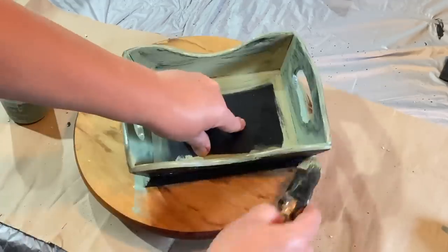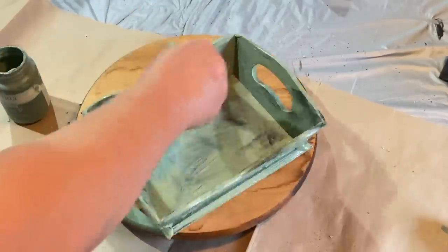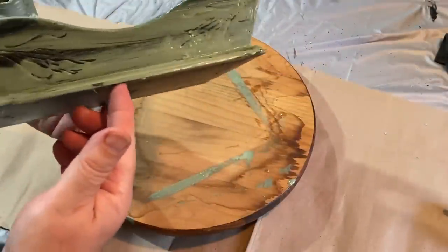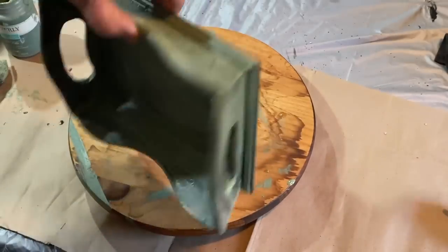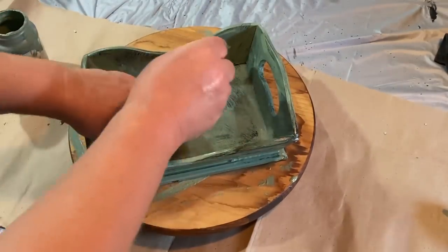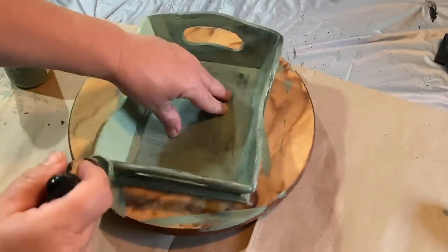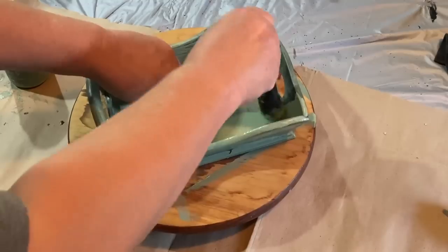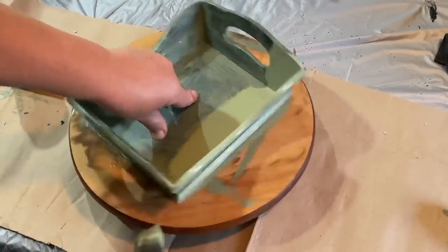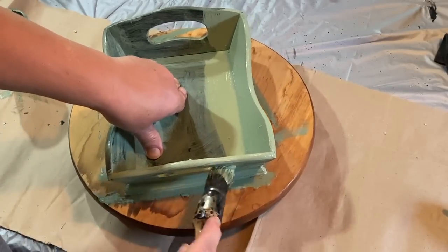I'm just going over this with the moss color — this is obviously the first coat and I end up doing two coats. You can see where some of the paint hasn't stuck and it's not very good coverage. So I'm going over it again with a second coat, which covers a lot better, and you can still wipe it back and get the distressed look.